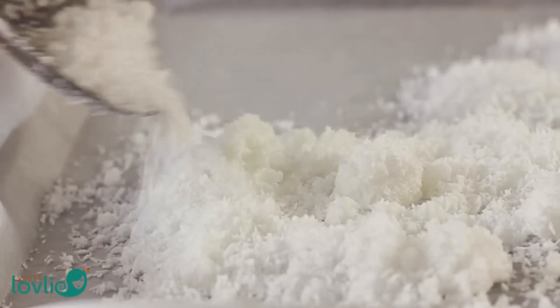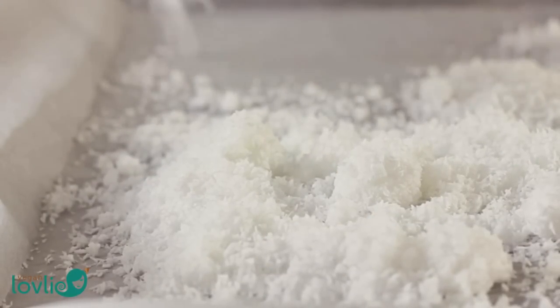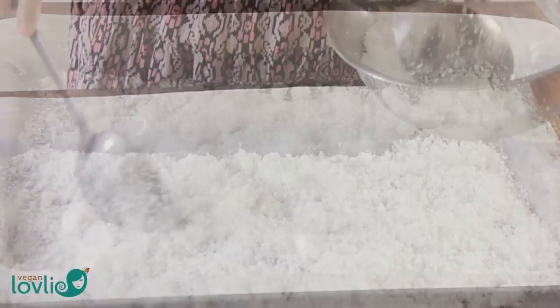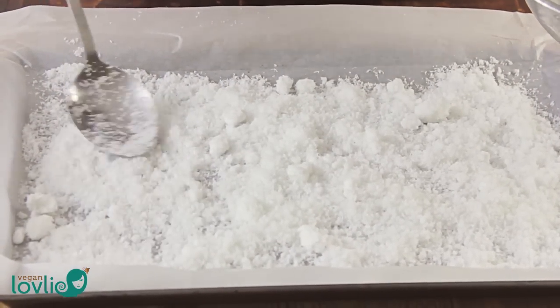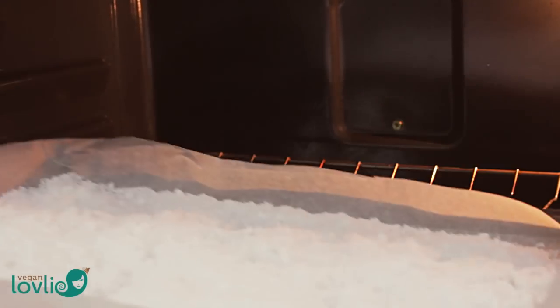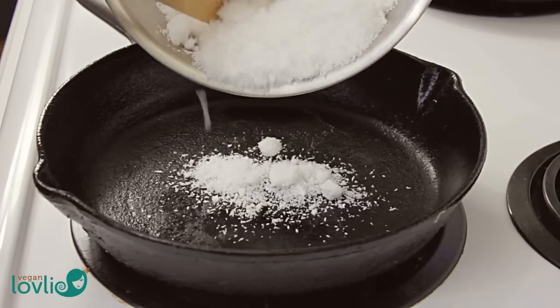To make coconut flour, the leftover pulp has to be dehydrated first. There are a few ways in which this can be achieved. One way is to spread the coconut pulp on a baking sheet lined with parchment paper, break any big clumps, and spread the pulp evenly on the tray. Then you can either leave the pulp to air dry on the tray for 24 hours, place it in the oven at the lowest temperature setting and bake for 3-4 hours until completely dry, or use a dehydrator if you have one.